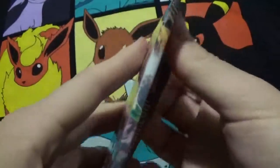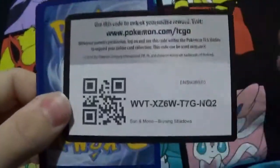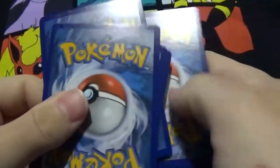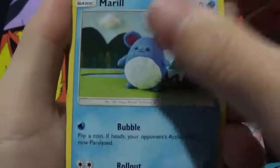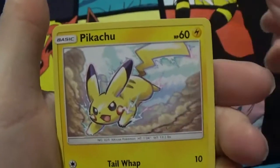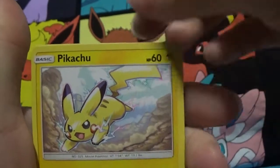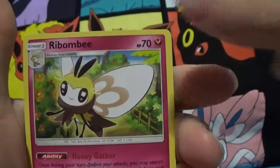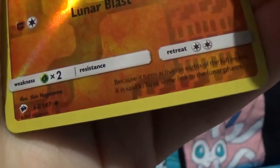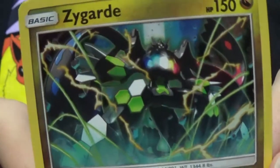Alright, third pack — the shadow pack. Got a Marill — looks like it's been knitted. Pansage, Espurr, Pikachu versus Pikachu. Pikachu's lost like 30 pounds since 1998. Noibat, Psychic Energy, Weakness Policy, Po Town, Rhyperior, reverse Lunatone which is an uncommon. And a Zygarde Holo — very nice. I like the artwork.